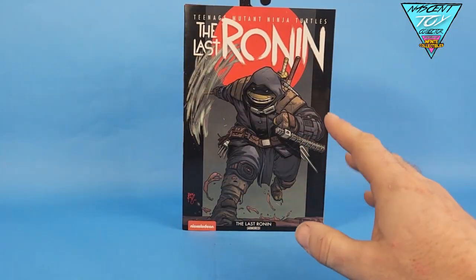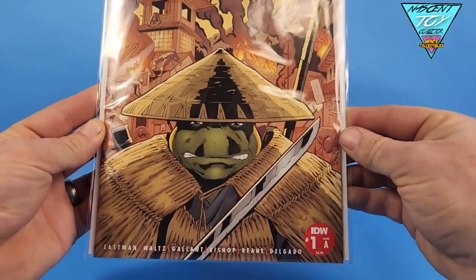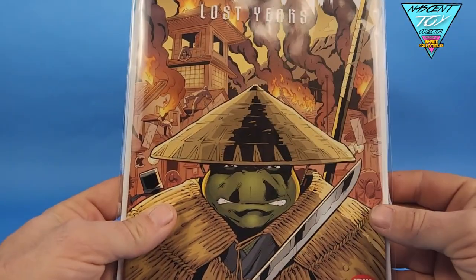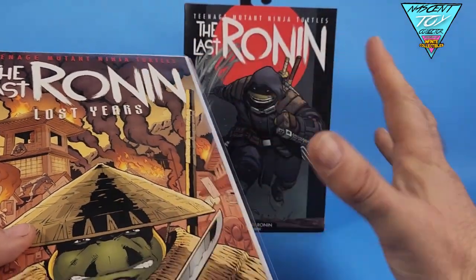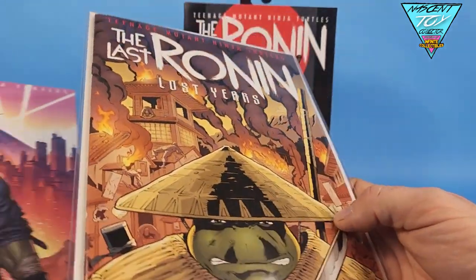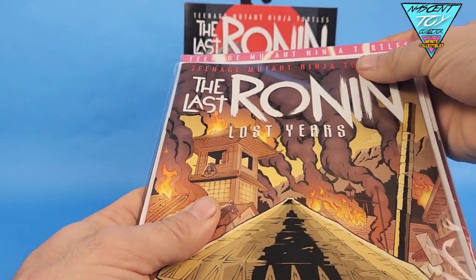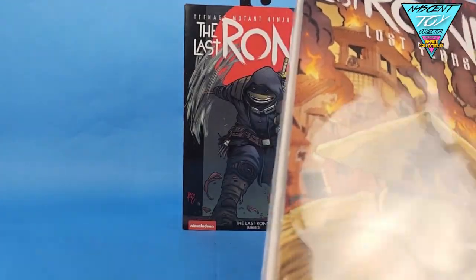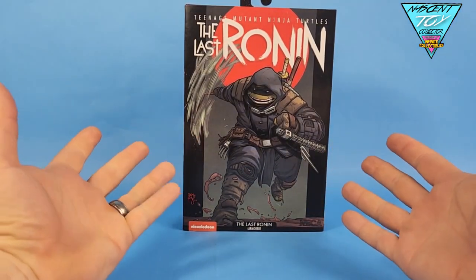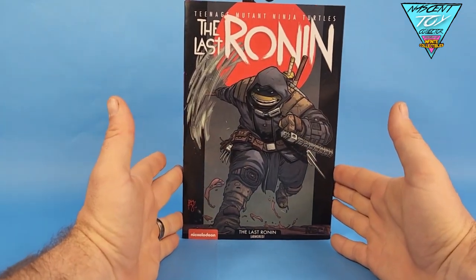Before we take a look at the figure, I have to say The Last Ronin: The Lost Years is available right now. This is number one, a cover by Gallant. It also features art by Ben Bishop, who did the awesome box art here. It does feature some first appearances — kind of, even though if you ask me they appeared in the final issue of The Last Ronin. Either way, this one's awesome and it is actually comic book sized. Give this a read. You will not be disappointed. I know The Last Ronin disappointed some people; I really enjoyed it. It went where I thought it was going to go.